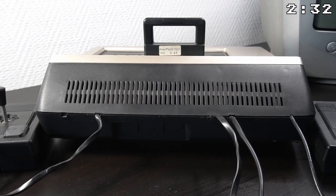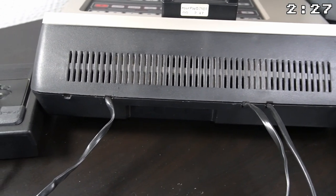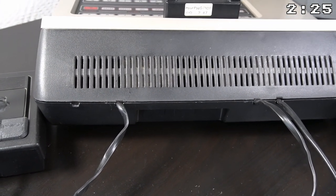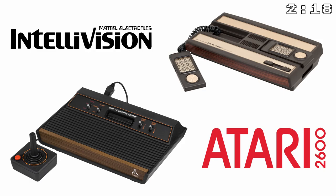However, there are no ports on the console and the cables are attached directly to it. This is also the case for the power cable and the RF cable. I guess Philips wanted to make this console as affordable as possible to compete with the Atari 2600 and Intellivision.